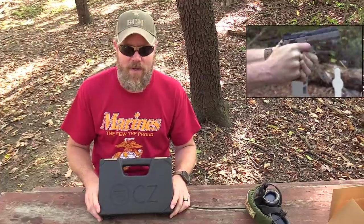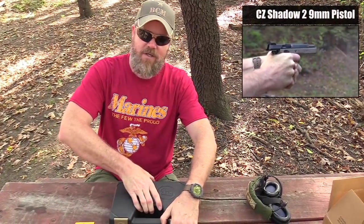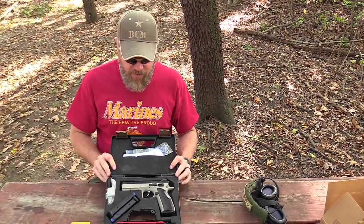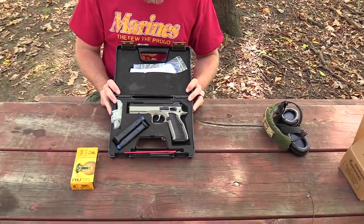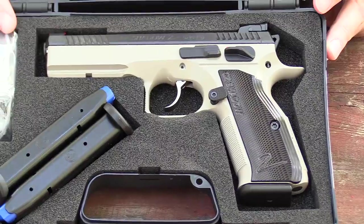The new gun I recently got my hands on came into Copper Custom, and this is the CZ Shadow 2. Let me go ahead and open the box for you guys. This beauty came in and I was just like, oh my gosh, I cannot imagine life without it. I absolutely have to shoot it, so I grabbed it, brought it out to the range today, and that's what we're going to do — a little bit of shooting with this handgun.